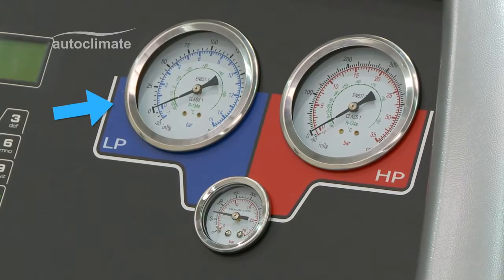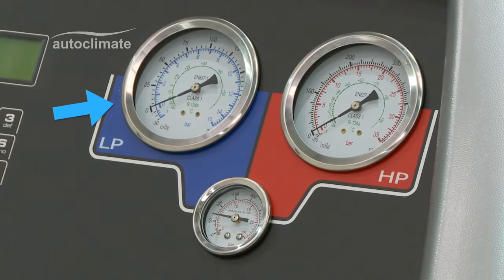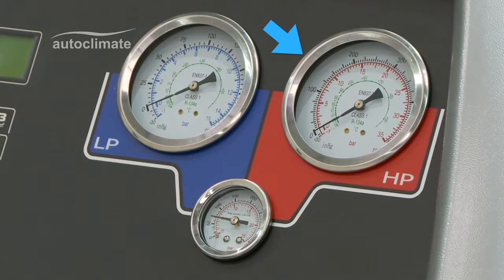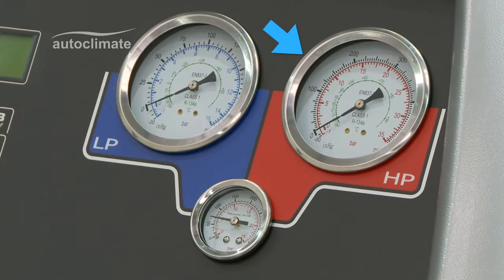The blue gauge is a compound gauge for both vacuum and low side pressure. The red gauge shows the high side pressure of the vehicle's AC system.